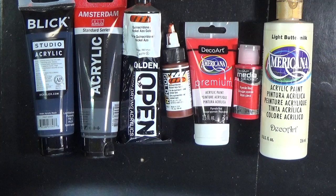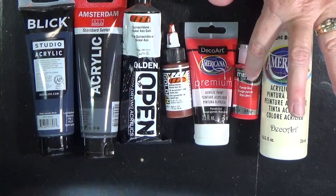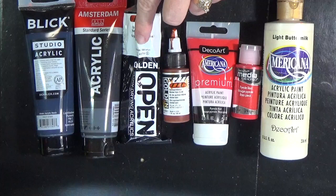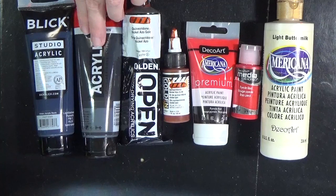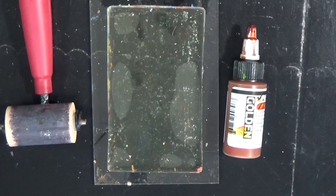I'm only going to talk about paints that I have, paints that I use consistently, and paints that I get consistent results with. We're going to talk about three different types of DecoArt paints: the Americana, the Fluid Acrylic, and the Premium Acrylic. We'll also talk about two Golden paints — their High Flow and the Open — and touch briefly on the Amsterdam and the Blick Studio Acrylics. You can use almost any water-soluble media on the gel plate; just make sure it won't harm your plate.